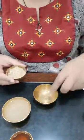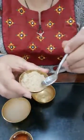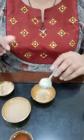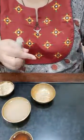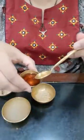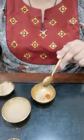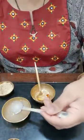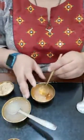Let me take the dry ingredient first — muleti powder, which is also called licorice powder. I'm taking a tablespoon of licorice powder, to which I'll add half a teaspoon of honey and a spoonful of onion juice.